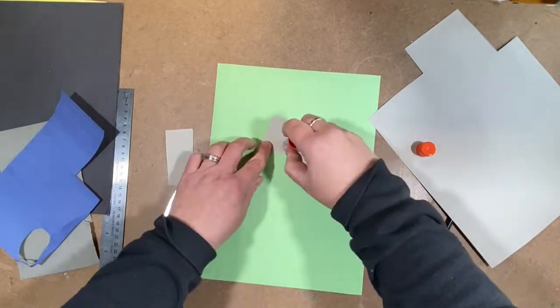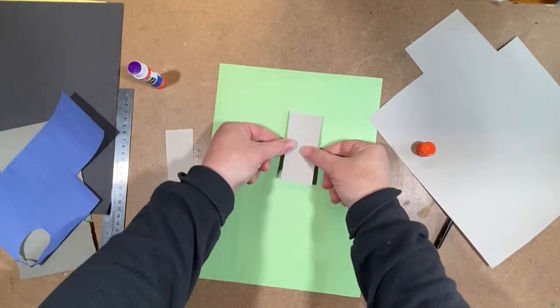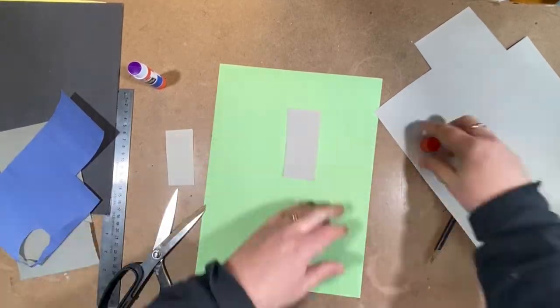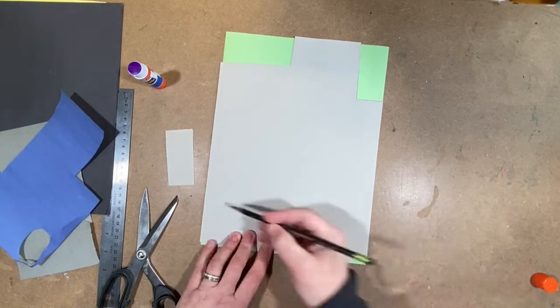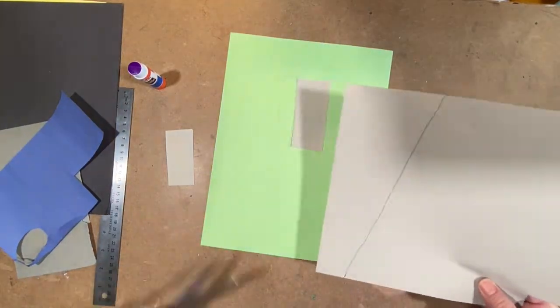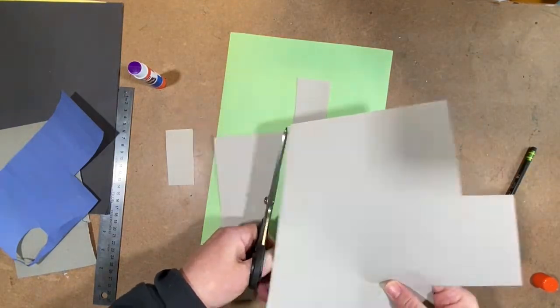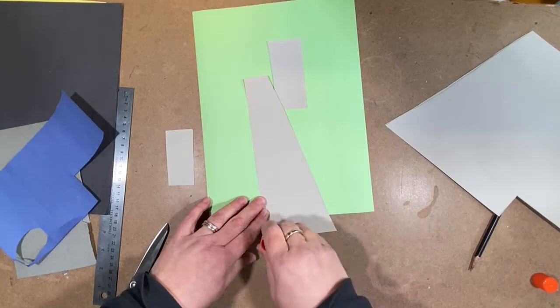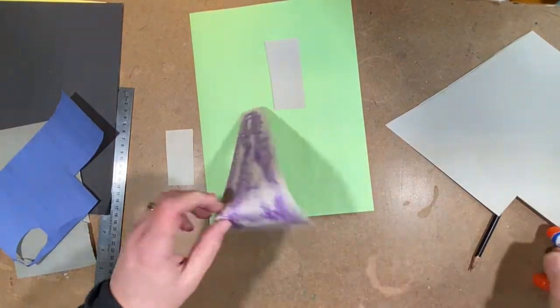I'm going to glue it down - put glue on the whole thing and then put it down. When I say eyeball, I'm looking at the top of the page and the side of the page to try to get the placement right. You can see I kind of made a little mark on the bottom for the angle of the floor. I think that's going to be pretty good, so I put glue on it and then I'm going to put it down.